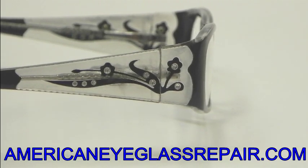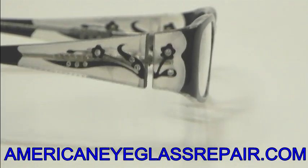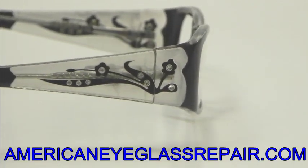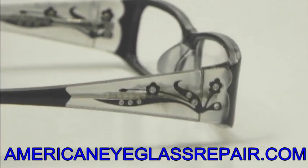Now that we have completed the repair, a couple of things to take note of. You'll notice the temple and what we call that trim piece where they come together — the top portion and bottom portion line up perfectly. You'll also notice we did this on what's called a clear or translucent frame to make it the most difficult type of repair.